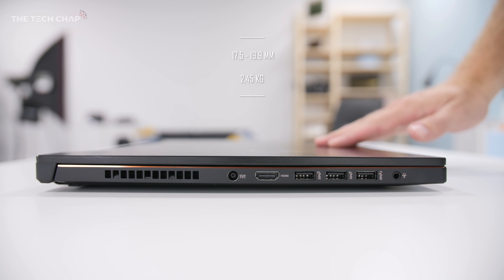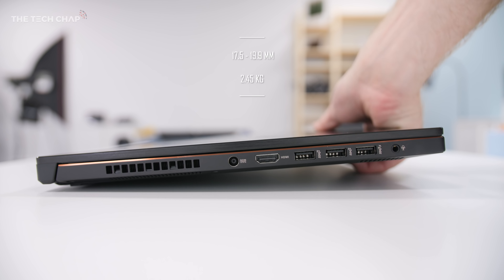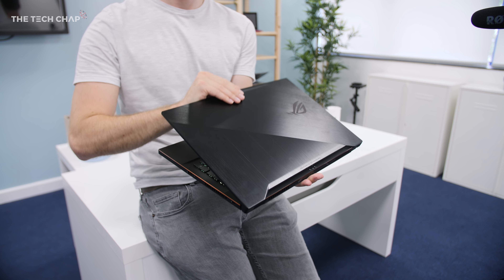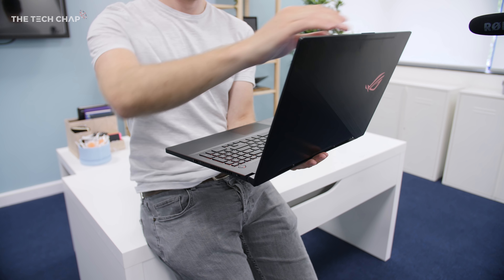This thing is an absolute beast. Not only is it a ridiculously thin and light laptop — it's less than 20 millimeters thick, weighs just over two kilograms — so you can chuck this in your backpack and you're not really going to know it's there. It's a properly portable gaming machine, but there's no compromise on performance either, because inside we have a full-fat GTX 1070 graphics card and the latest eighth-generation CPUs. We've got an i7 in here.